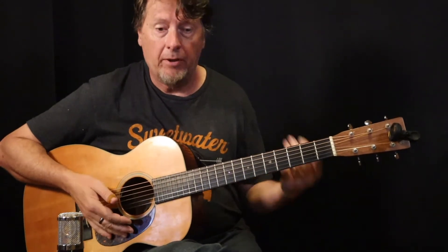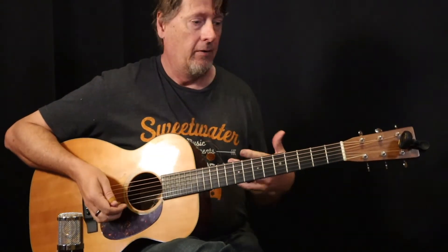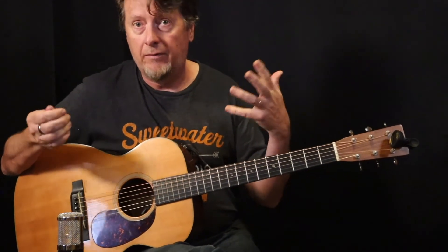In that first verse, I play that same thing pretty much three times. Then in the fourth bar, I'm not playing sixths, but it's also kind of a Freddie King Hideaway-style lick, and that sort of punctuates the first four bars of E.